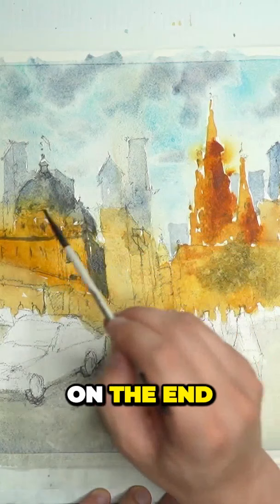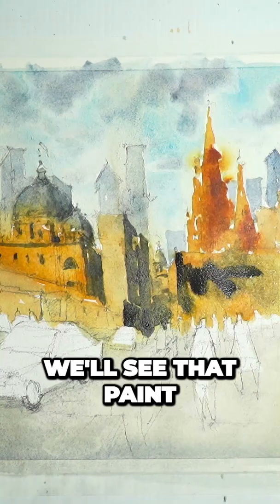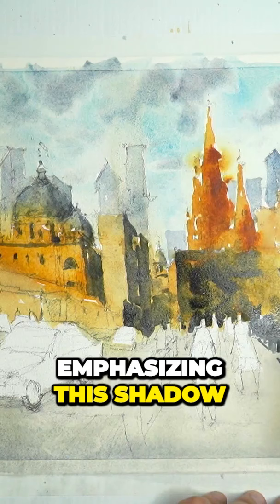I'm using the little point on the end of the flat brush in order to add in these little details. Perhaps a bit more purple — running through it, you'll see that paint start to run a little bit. Emphasizing this shadow on the right-hand side of this building. It makes it so easy to do this.